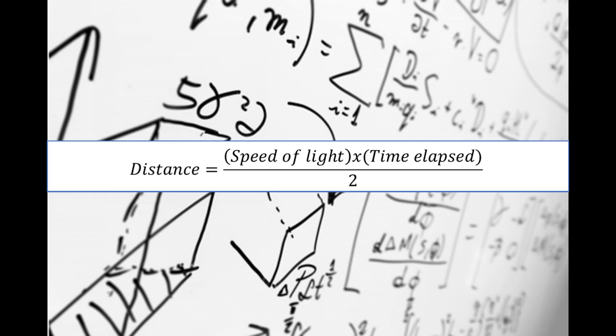In the pulsed signal, the beam reaches the level of the liquid and returns to the receiver. The distance from the sensor to the level is calculated with this formula. The pulsed signal has good penetration and a large measurement range, so it is typical in industrial applications.